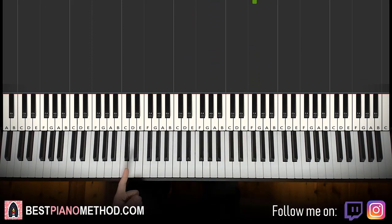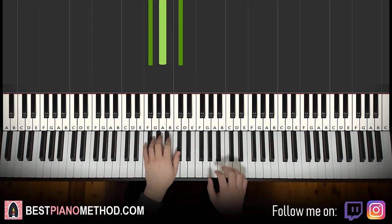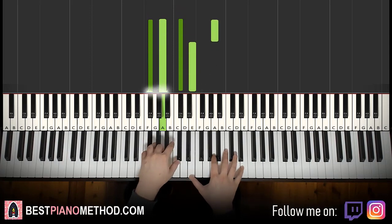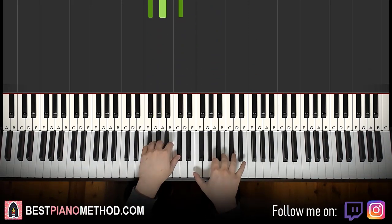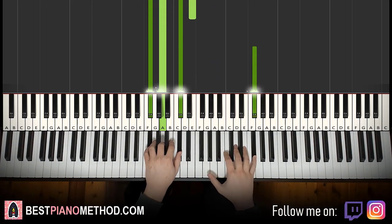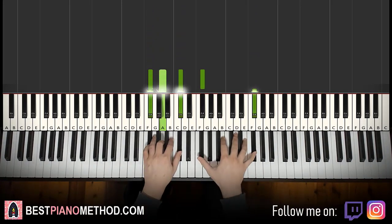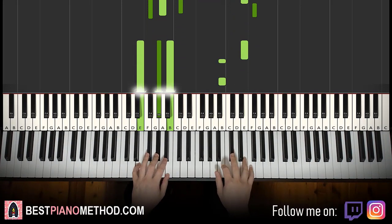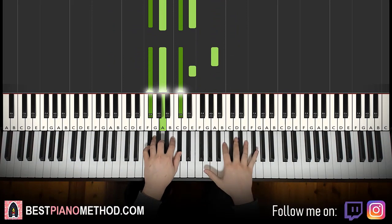Left hand: we have the same two chords as the first part — two F sharp minor chords. Two hands together: A and F sharp minor together, twice. Pretty easy — the only hard thing is just that big more-than-an-octave jump up to F sharp. Back to back, the three parts we've learned so far play like this.